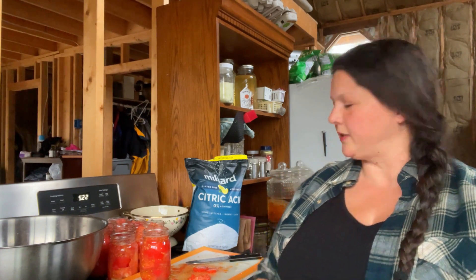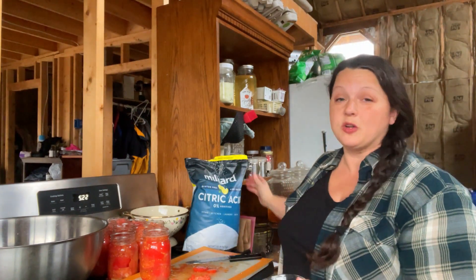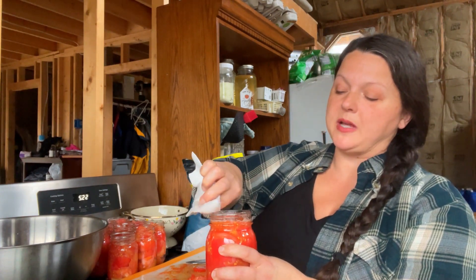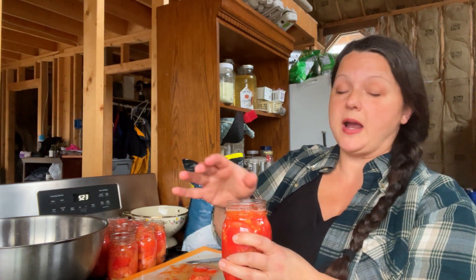I'm going to pressure can this and I left the skins on, so I'm going to double up on safety and go ahead and add the citric acid — although I still don't think it's necessary, I'm going to obey and do it. For each pint jar you need a quarter teaspoon of citric acid. I buy it in bulk because it's way cheaper than buying a tiny bit at a time and I use so much of it. You can add salt if you want — I don't; I'll add it when I cook it. I'm going to wipe the rim of my jar with a wet paper towel to get all the goop off and feel for any cracks that might wreck my seal.